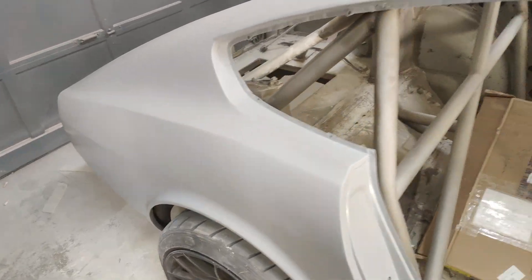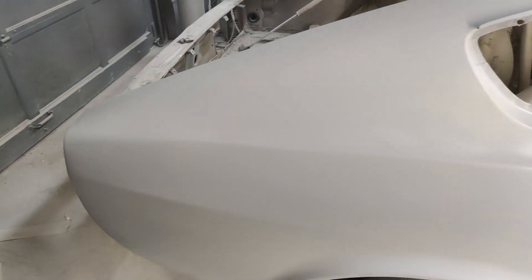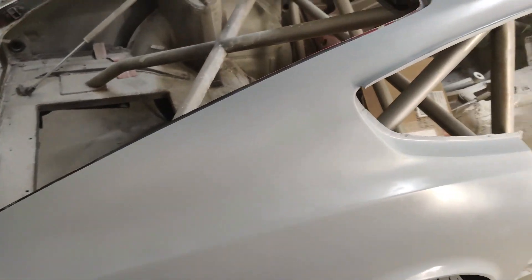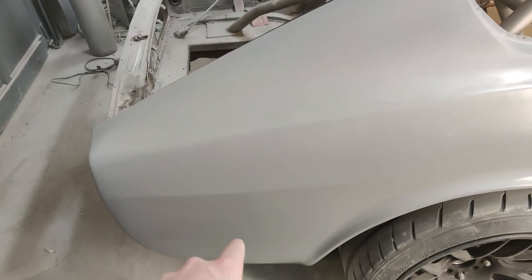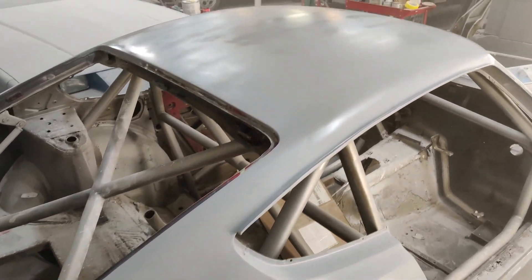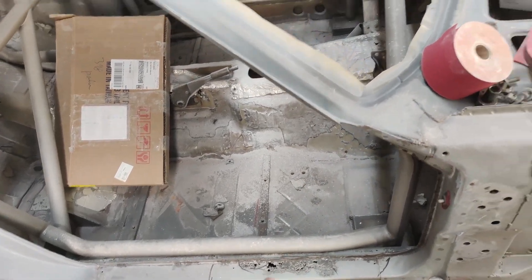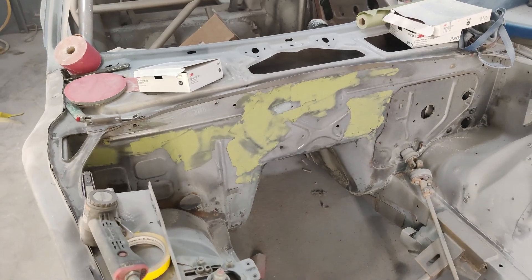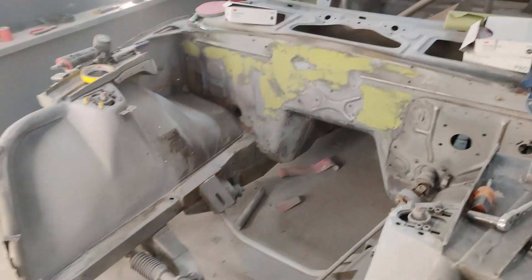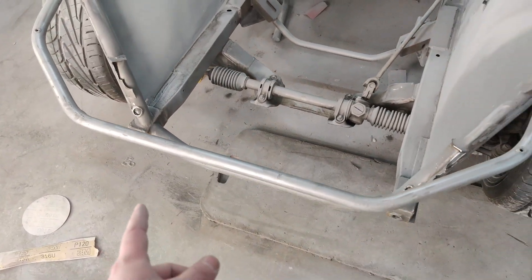We finally have some primer on the quarter — looking pretty good with the body line back. Still got a little work to do here and there, but we're going to guide coat this and block it out to make sure it's perfect. Down there there was a lot of things that were changed or replaced and welded in, so we need to make sure that's all good. The roof is looking really flat — that should come out perfect. The door is off and we still got this piece here to cut out and weld in. The whole inside still needs to be prepped. We got filler up front that needs to be sanded down. Doug came by today and cut out the panels that used to be here — he needs that for the intercooler to fit.